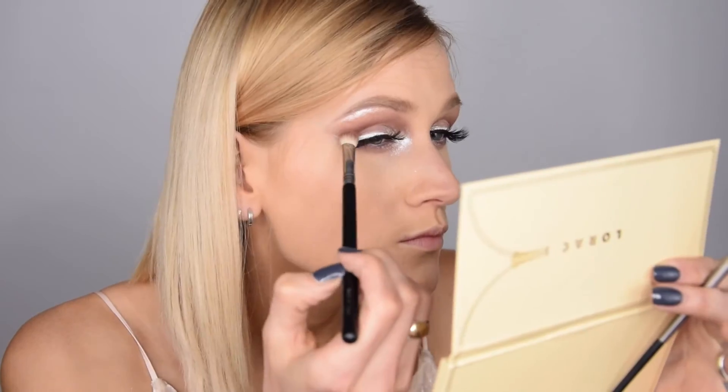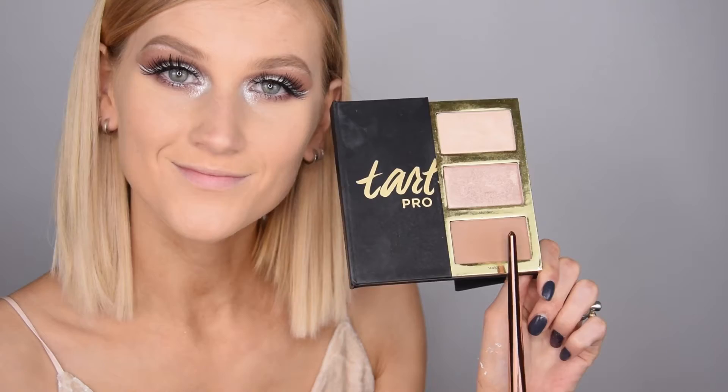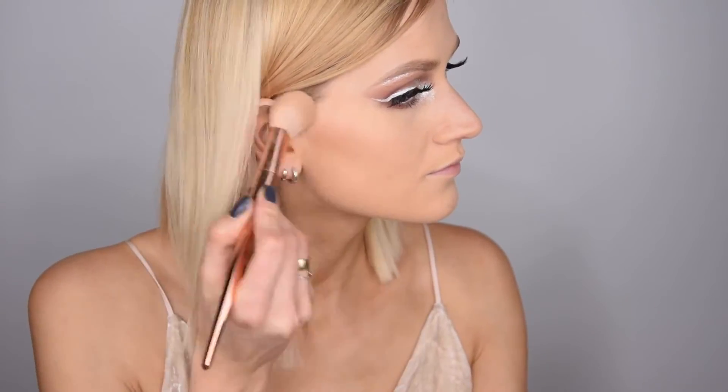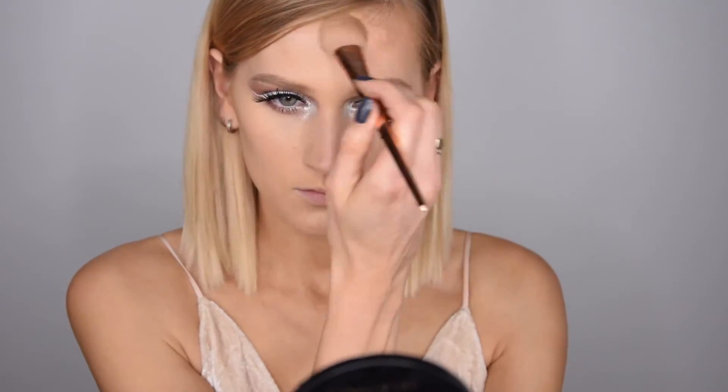I'm putting on some mascara to combine my natural lashes with the false lashes. Back to my face — I'm contouring now using the contour shade from the Tarte Pro Glow palette.